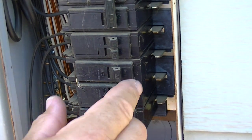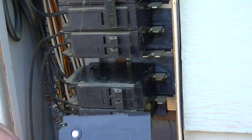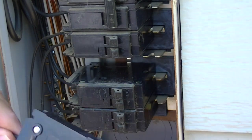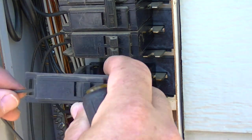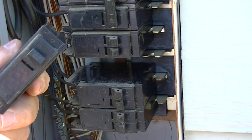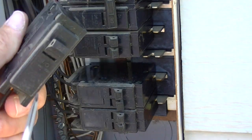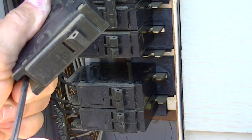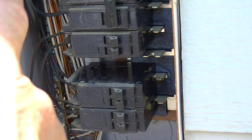Now let's go down to this 20-amp circuit. Sometimes an easy way to take it off depends on how the wiring is on the side. What we're going to do is pull from this side over and unclick it. You can see this part actually locks into a tab area, and this end clicks into the bus bar. On these older ones they just have a standard screw, so we'll hold the wire and unscrew it, then slide the breaker off.